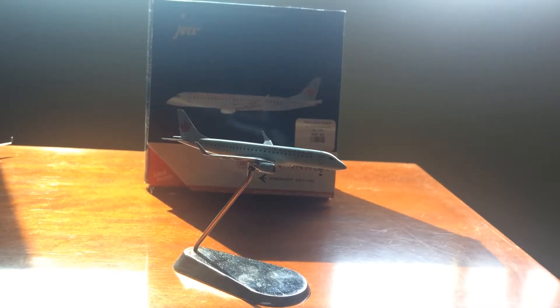Hello everybody and welcome back to another video. Today I'm going to be bringing you guys a review, and today's review is going to be going out to the Air Canada ERJ-190.